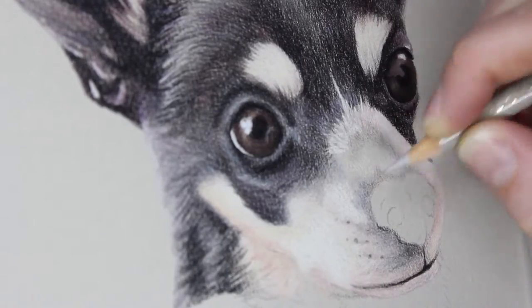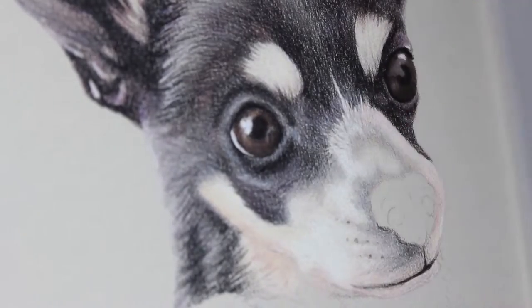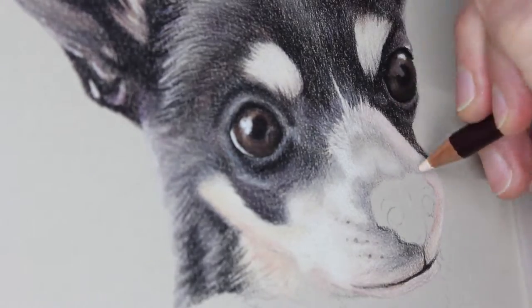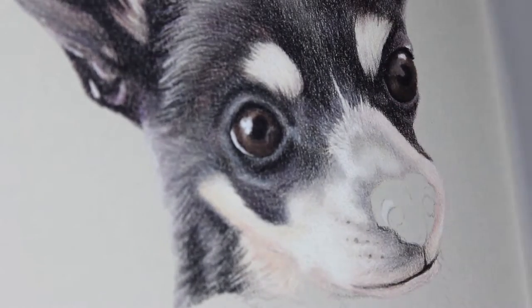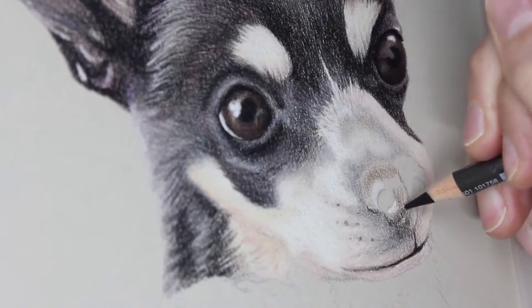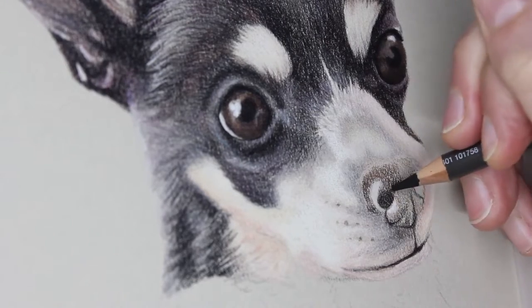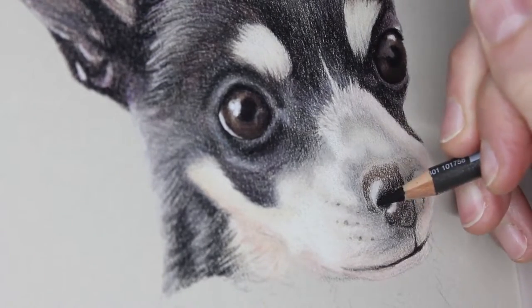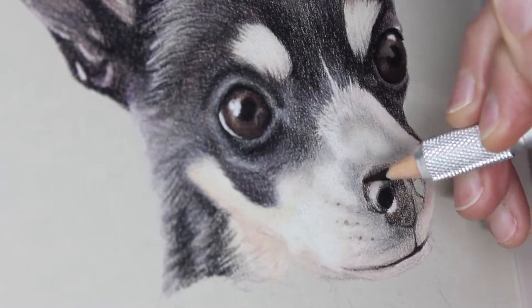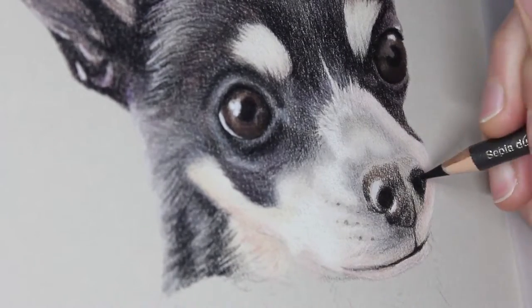When drawing wildlife you can find almost any fantastic reference photo you want, but when drawing a pet portrait for someone they may not have many good quality photos. You have to learn to work with something less than ideal. In that case you don't need to add in all the detail — you make sure your lights and darks are accurate, get those colours looking really good, and you can give a really good impression of a lot of fine detail without actually adding all that fine detail in.